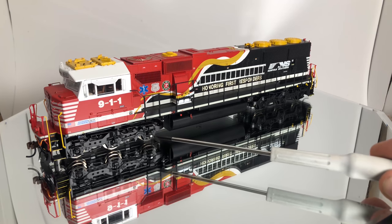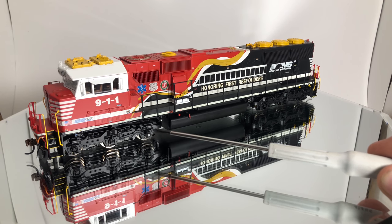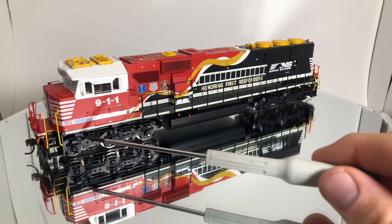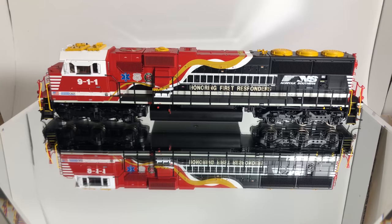Next we have the speed recorder, attached to that third truck on the front coupler. We also have the electronic bell and the toilet drain right there. Turning the locomotive to the side, one of the really nice things is that overall paint scheme — it looks really nice. I just think the colors are spot on. I thought the red was a little dark, but once I got it under a white light it looks pretty good.